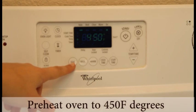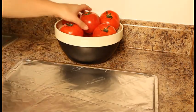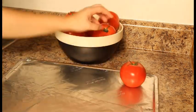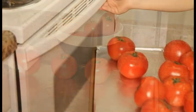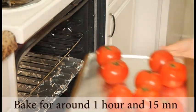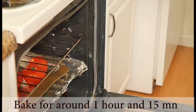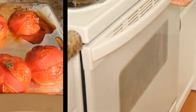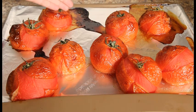Preheat your oven to 450 degrees Fahrenheit. Cover your baking pan with foil. Place the tomatoes in your baking pan and put them in the oven.